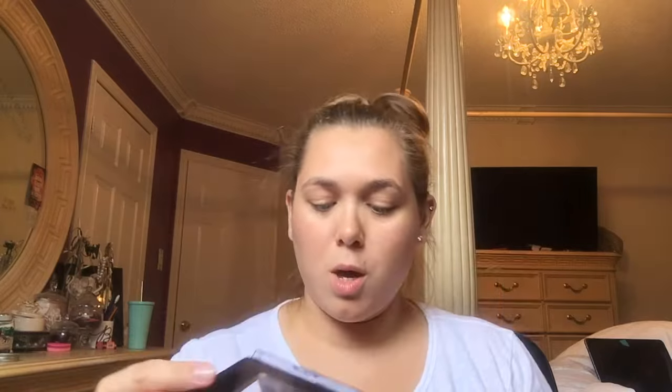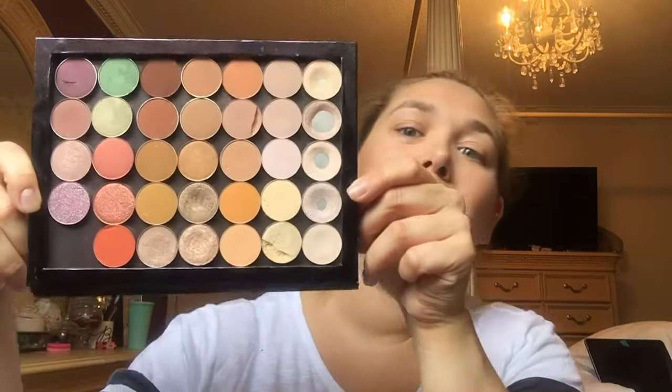Now I'm going to go in with my eyes. I have my own little custom palette — it's almost complete, I'm just missing one shade. I haven't decided which favorite will go in there, but these are my most-used shadows. As you can tell, I've hit pan on quite a few of them. I'm going to keep this look super simple.